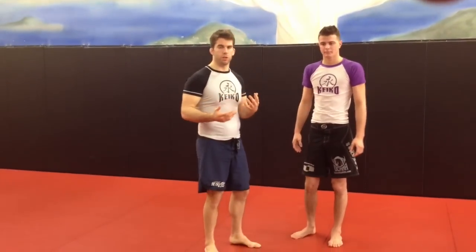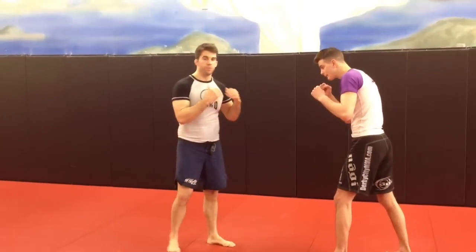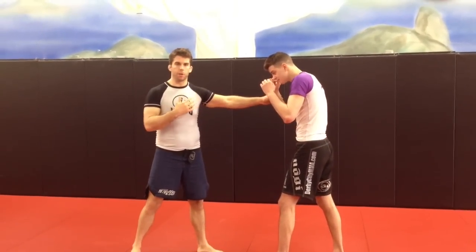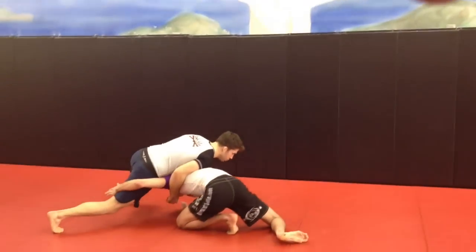We're going to be doing a sort of situation for a fight. If me and my opponent were going, and I start tagging him and he doesn't like it — however I'm hitting him — what we're going to look at is if the person shoots. So he comes in and shoots, and we sprawl.